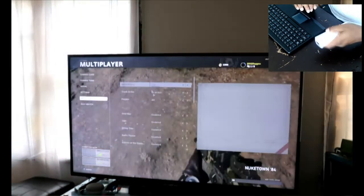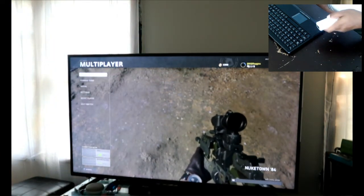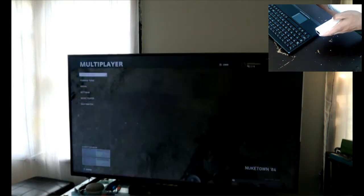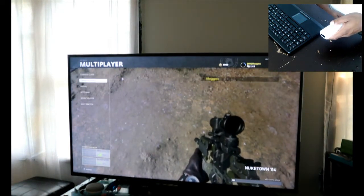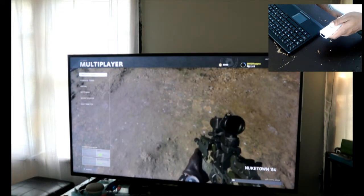Also you can see it working on screen. The home button works on it. Plus and minus work as back and forward in the main menu. Alright, here's a little demo.